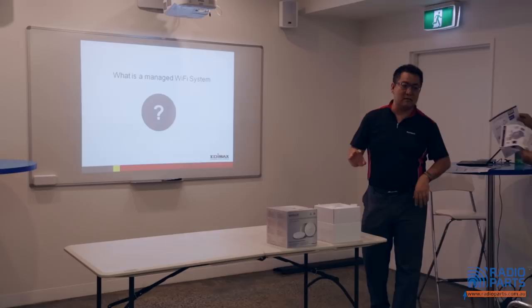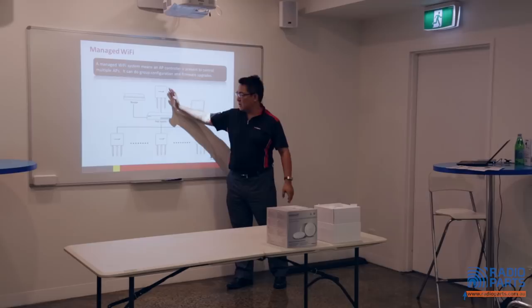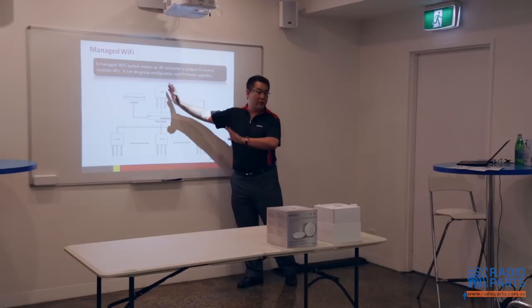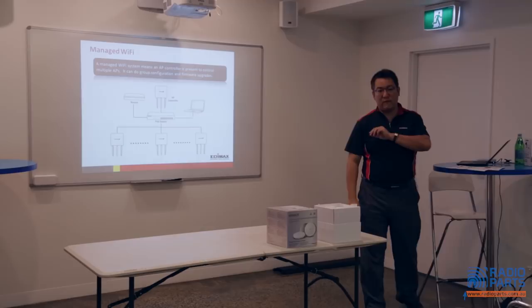Just a brief idea about the managing system — a managing Wi-Fi system. Some people call it a unified Wi-Fi system. Within the network, they come with one master — we call them AP controllers. The AP controllers control all the APs within the network. When you do the setting, you don't need to go to individual APs. You go to the AP controller to do the setting, and then deploy all the settings — like firmware upgrades or passwords. That's what we call the managed Wi-Fi network.